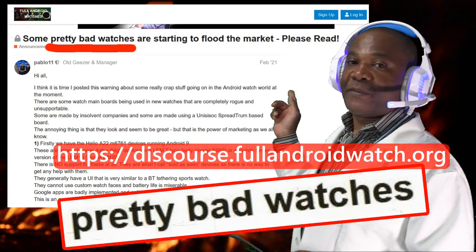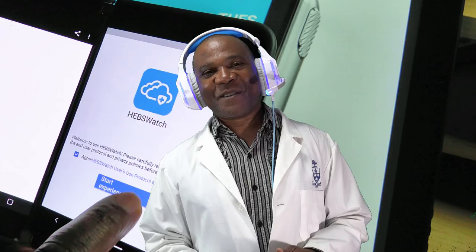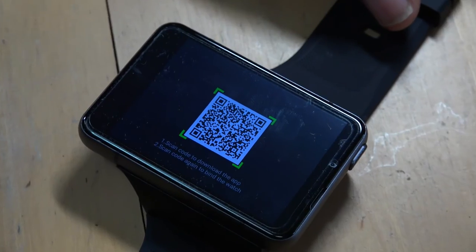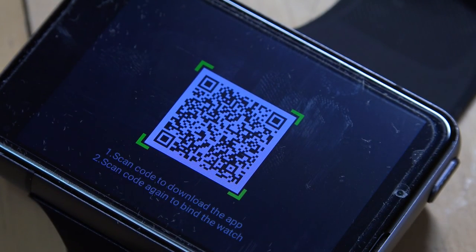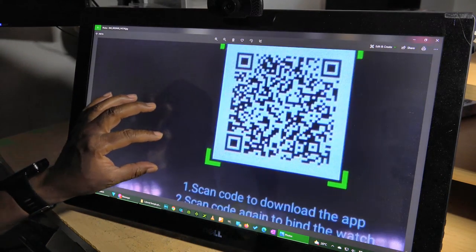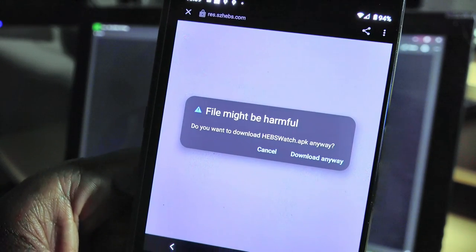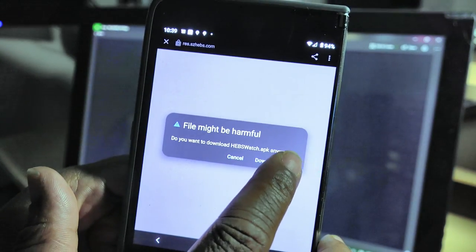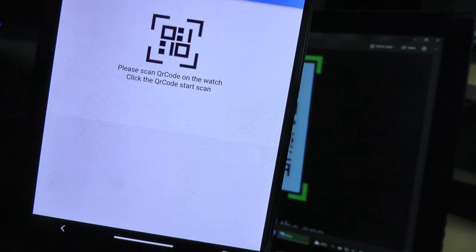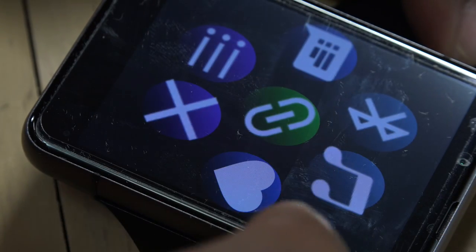First of all, the watch's companion software is a non-starter. You have to first scan a QR code displayed on the smartwatch — the QR code was so tiny that I actually had to take a photo of it, blow it up on my PC, and then scan it with my smartphone. It links you to a download from a very sketchy-looking website, and after the app is installed it would not connect with the watch.